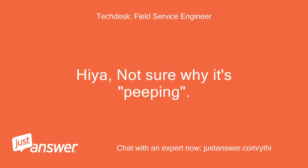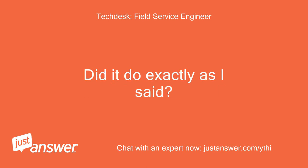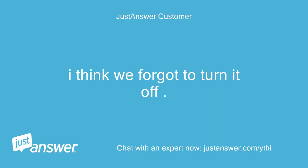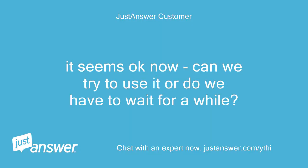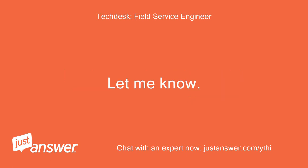Hiya, not sure why it's beeping. Did you follow the instructions exactly? Did it do exactly as I said? I think we forgot to turn it off. It seems okay now — can we try to use it or do we have to wait for a while? Hiya, okay, try it on a wash and see what happens. Let me know. Thanks.